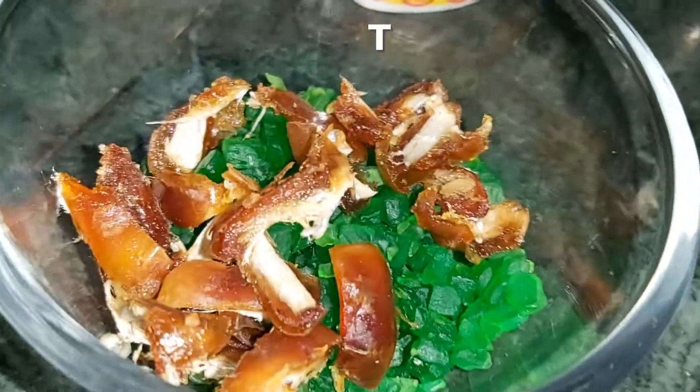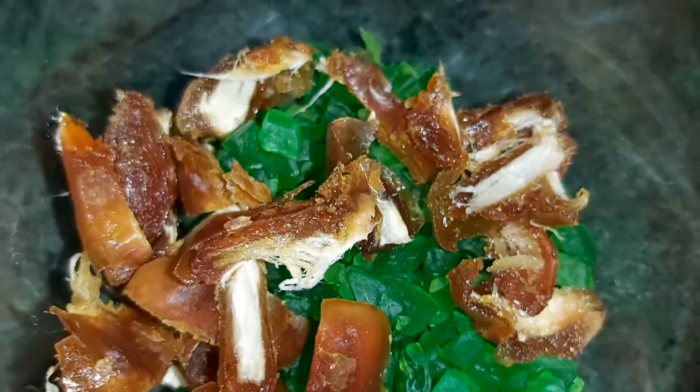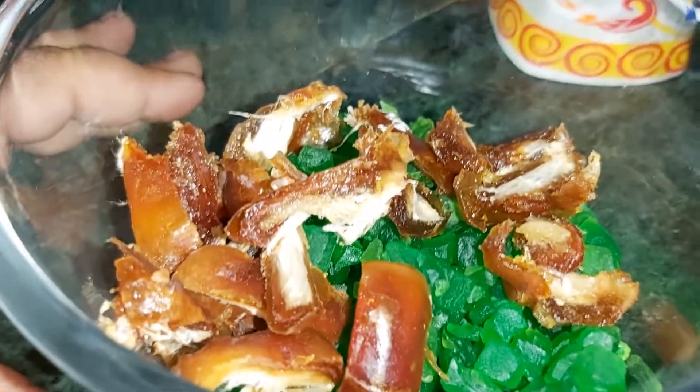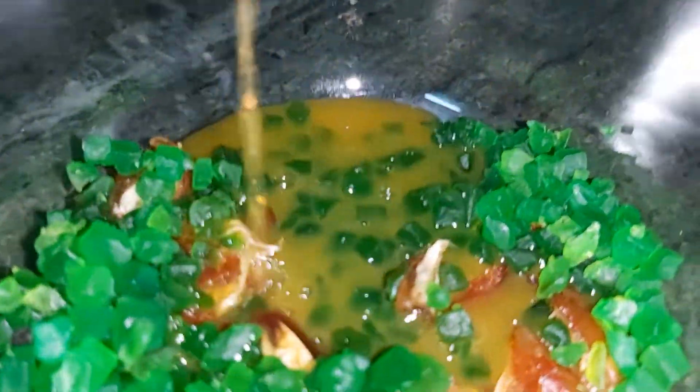First of all, we need 4 tablespoons of tutti-fruities and I have made 4 dates which I have sliced. You can also use raisins and red tutti-fruities. Then we add one-fourth cup of mixed fruit juice. We can also use orange juice in this place.